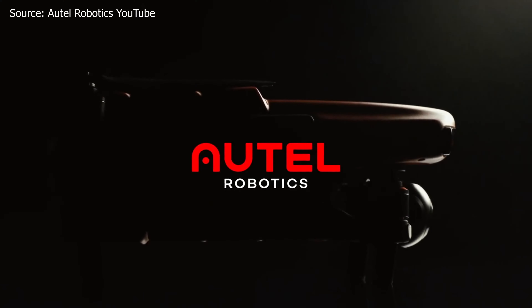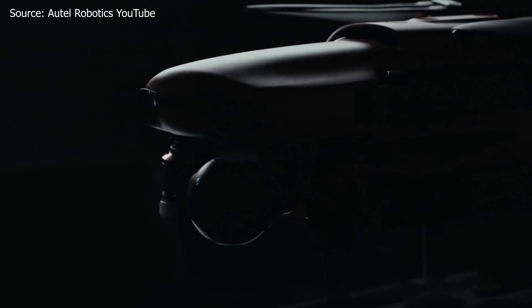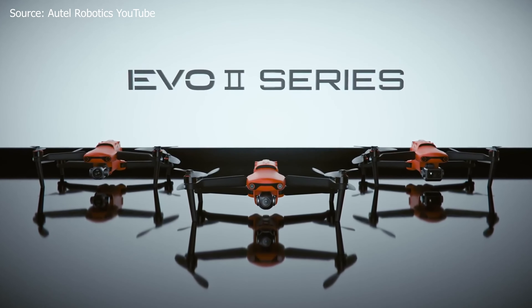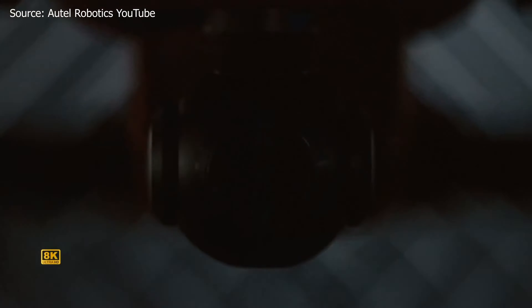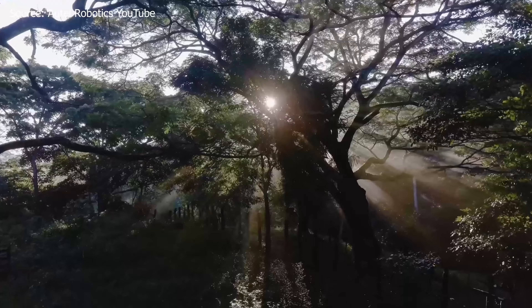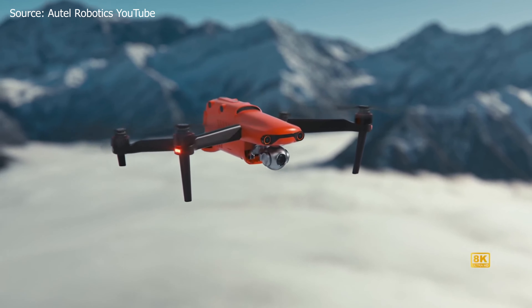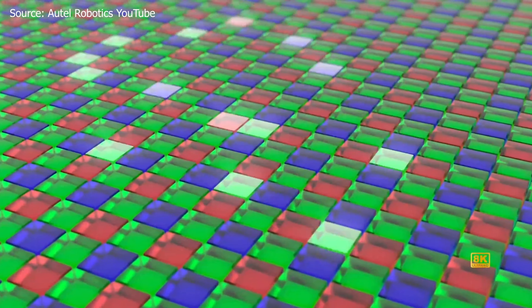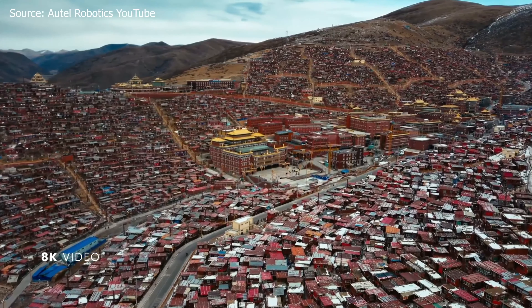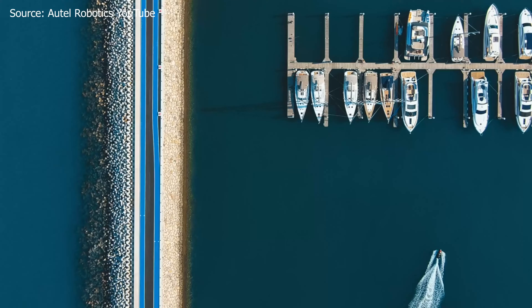Number one: the Autel Evo 2. The specs on the Autel Evo 2 Pro are absolutely incredible and very comparable to the Mavic 2 Pro and the Phantom 4 V2. It has a 1-inch CMOS sensor, takes 20-megapixel photos, and has an adjustable aperture from f/2.8 to f/11. It also has 3x lossless zoom and a maximum video resolution of 6K at 30 frames per second — nothing like it in the prosumer market.